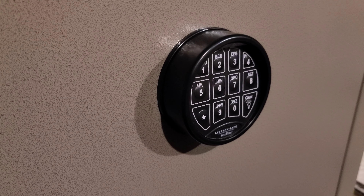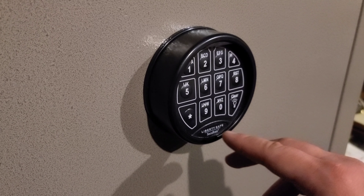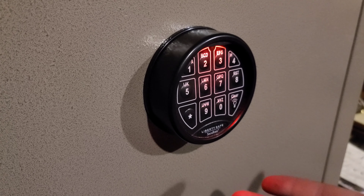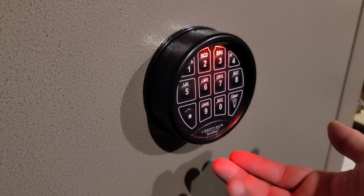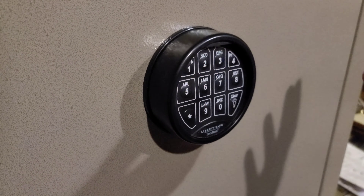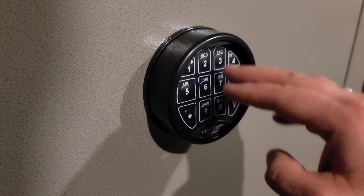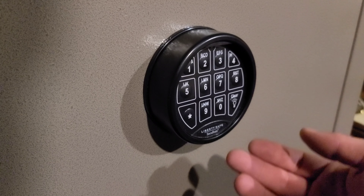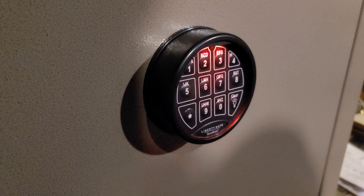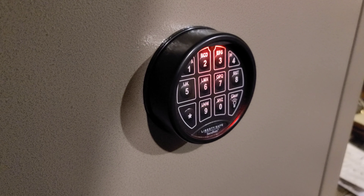Let's take a closer look at this keypad. This is Liberty's own proprietary keypad, it's called the Securam. It has a nice red LED light so that you could theoretically use this even after dark. I like the tactile feel of it — it's very positive — and it's not giving me any problems. It was easy to program as well, and it'll double beep if you're not giving the right password.